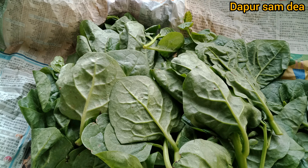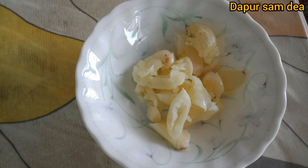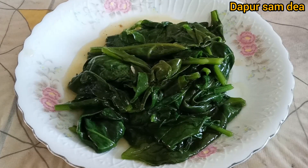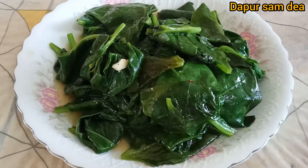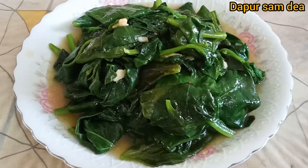Hi, Assalamualaikum. Hari ini saya mau tumis sayur cukup pakai bawang putih aja. Tapi rasanya istimewa banget loh, enak banget. Nggak tau ini namanya sayur apa ya, yang jelas agak-agak licin, seperti daun terhulu. Cara numisnya simpel dan cepet banget. Ikutin yuk saya numis sayur ini.